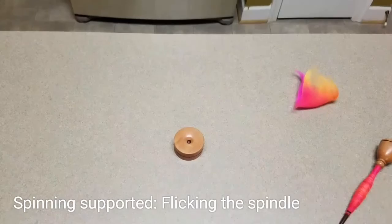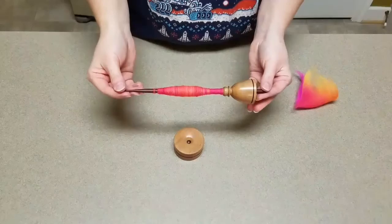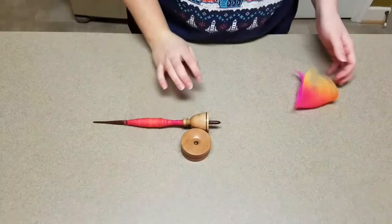Hey guys, it's Sarah and I'm back again with another spinning video. This time we are talking about supported spindling, and this is my Malcolm Fielding Dervish. It's very fast, it's very nice, it has a nice thin flicking tip and a nice metal point which makes it really easy to spin with.